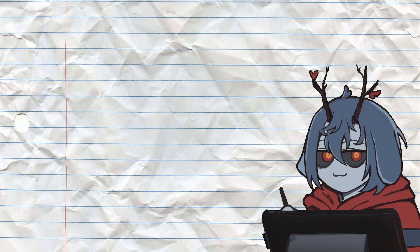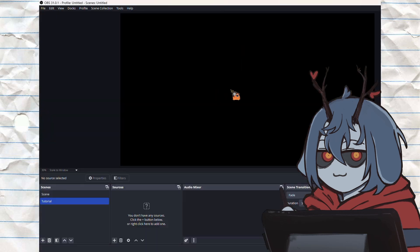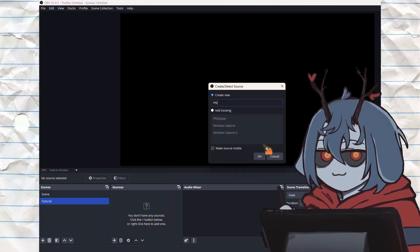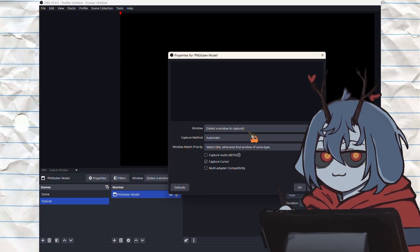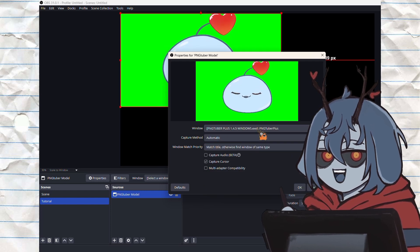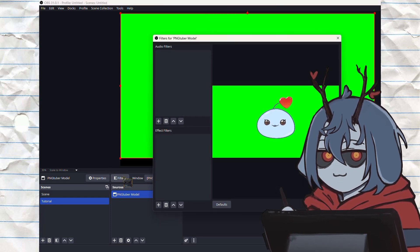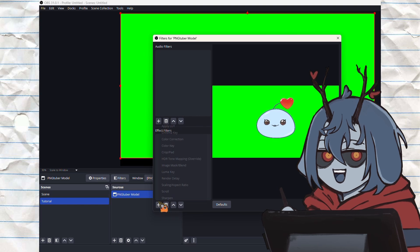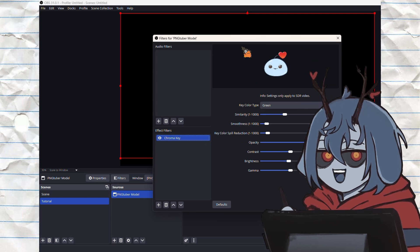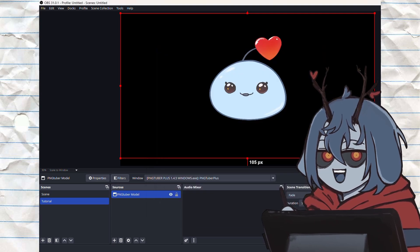Step six: serve. To show off your new PNG Tuber model to the world, download or open up OBS. Create a new source by clicking the plus button, then select window capture. When the pop-up window opens, rename it to PNG Tuber model and click OK. In the next window, choose the first drop-down menu and select the window that says PNGTuber Plus. Make sure your background color in the program is set to green so it acts as a green screen. Then click your new window capture source, click on filters, and in the pop-up screen click the plus sign under the effects filter box. Choose the chroma key option — this will remove the green screen, allowing you to use it for streaming or to record over a different window screen capture.